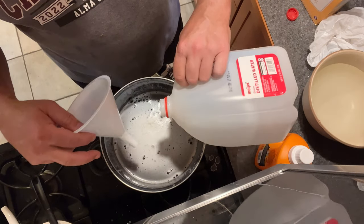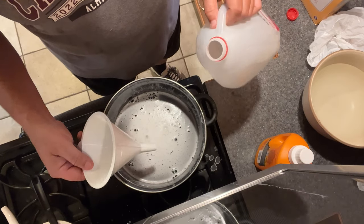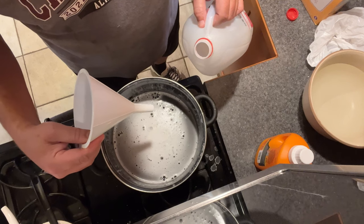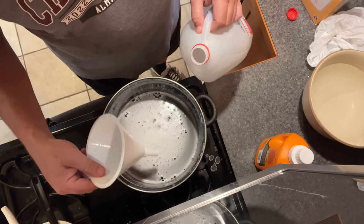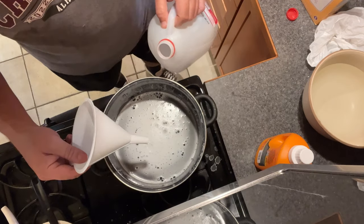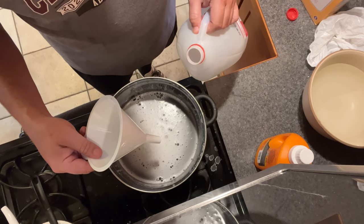So that's the process: one cup baking soda, eight cups or a half gallon of distilled water, eight cups or a half gallon of peroxide, a smidgen of laundry detergent. Heat it so it's soluble, mix it so it's clear, let it sit for three days and then you're in business.